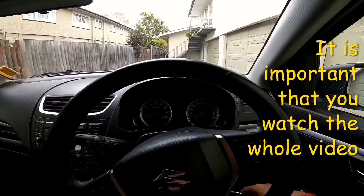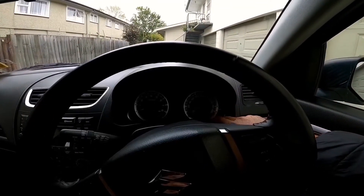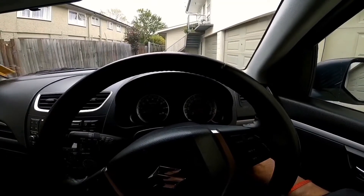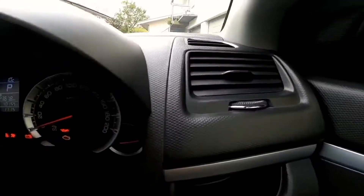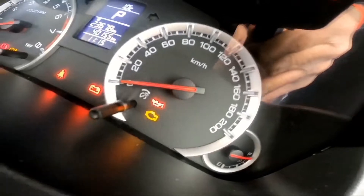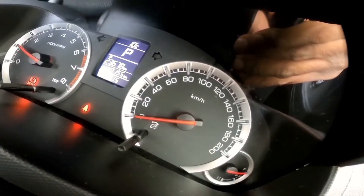Welcome back to the Doc Mac Car channel. Today I'm going to show you what a flashing check engine light means on your dash cluster. If I turn on the vehicle by sticking in the key and turning it into the run position, you can see that this little light is on. When you turn on the vehicle, it should go off — and there you can see it's gone off.